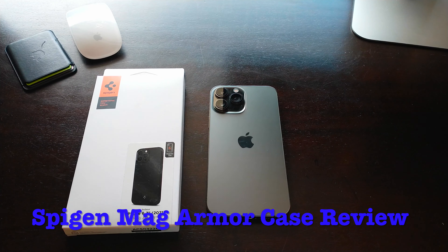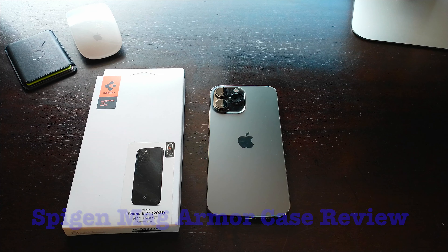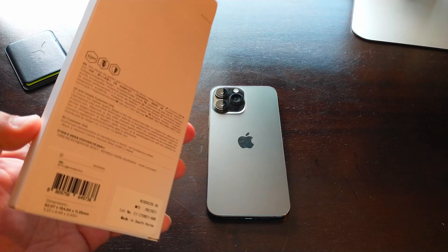Welcome back. Today we're doing an unboxing and test on the Spigen Mag Armor case in matte black. As the name says, it's compatible with MagSafe accessories like the wallet, the charger, and MagSafe car mounts — it'll all work better since the case itself has the magnet built in.